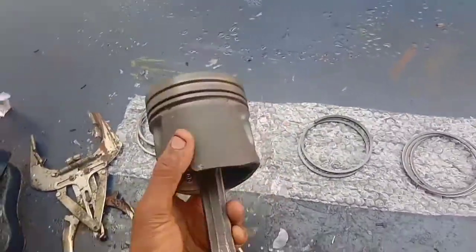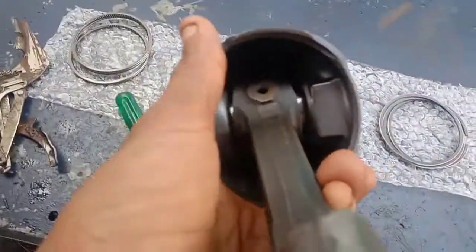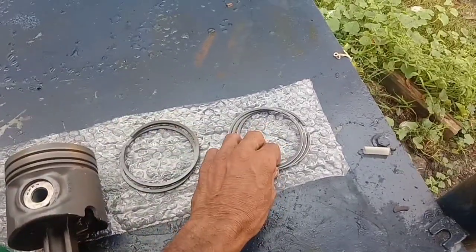Now we have to install the piston. Now we have to install the piston pin. Now we have 3 rings. The first ring is the compression ring.